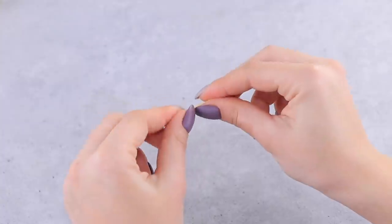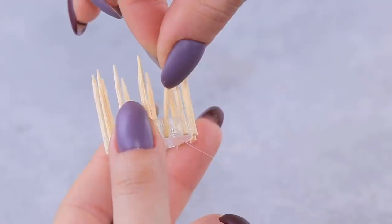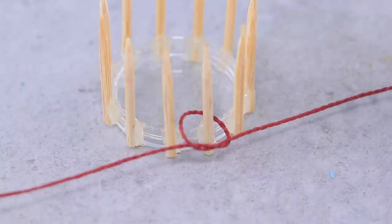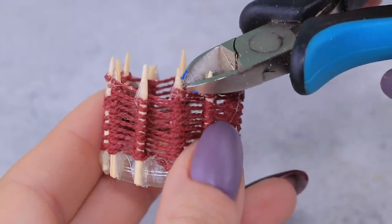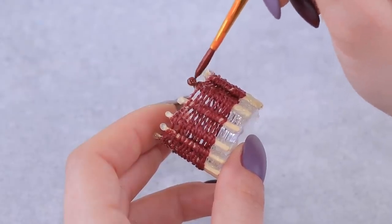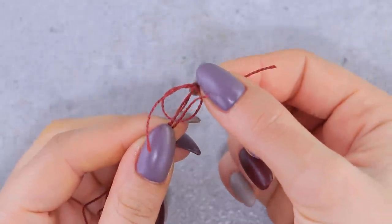Glue halves of toothpicks around the perimeter of a cap so there are identical gaps between them. Wrap a nylon thread around each piece till you reach the top. When the sides are done, we can take care of safety! Let's color the basket and make handles out of thread remains!